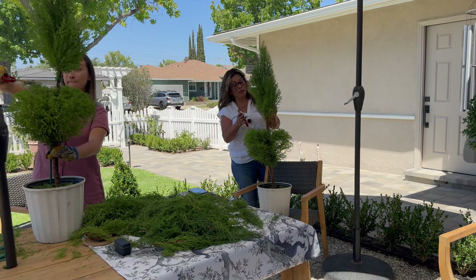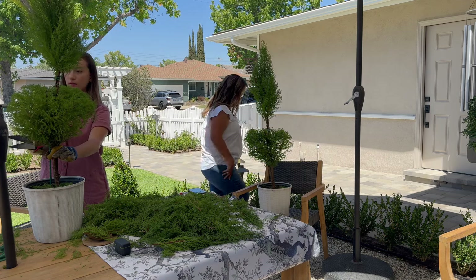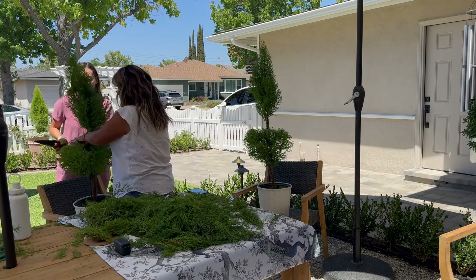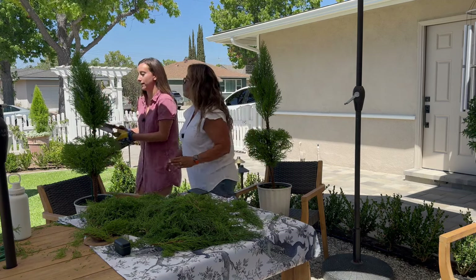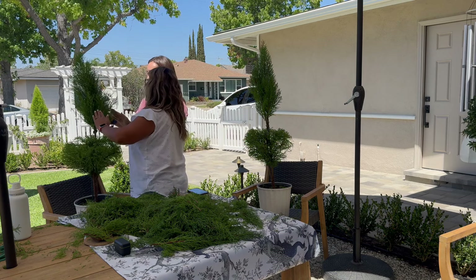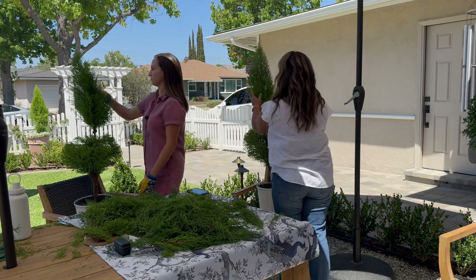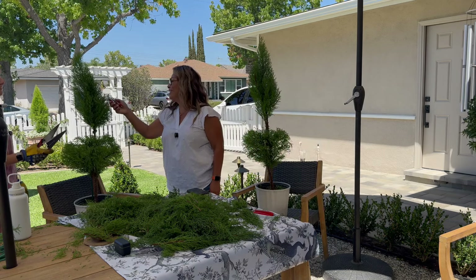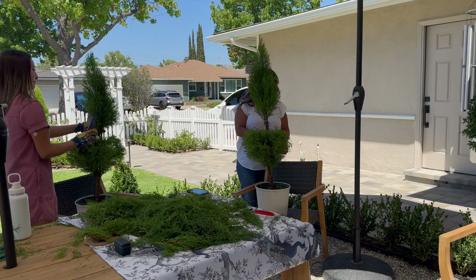Mine's pretty sparse — I definitely got the ugly one. But I gave Jade the prettier one on purpose. Now for the cone shape — go at an angle like a 45-degree angle, like a Christmas tree. Just kind of fluff it out as you go. Overall, I think she turned out good even if she doesn't look like a masterpiece yet.